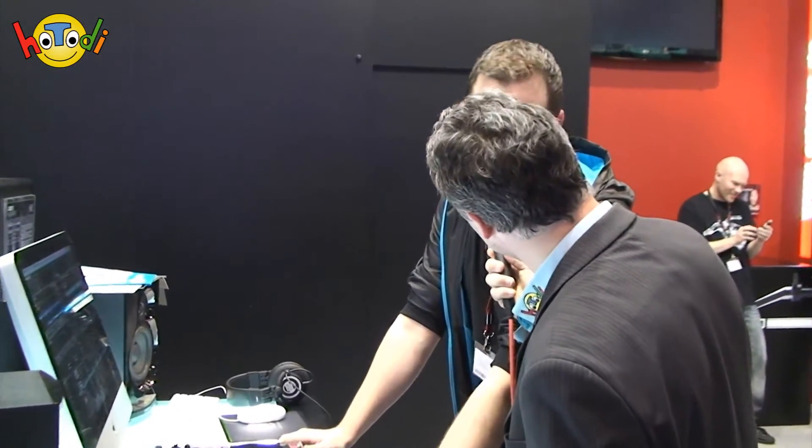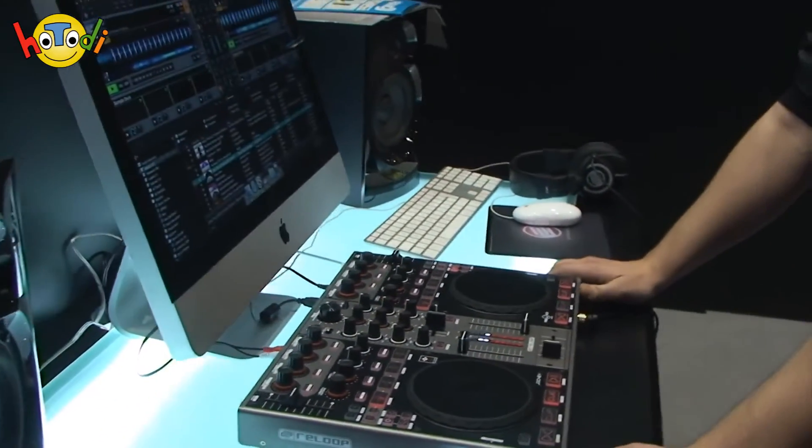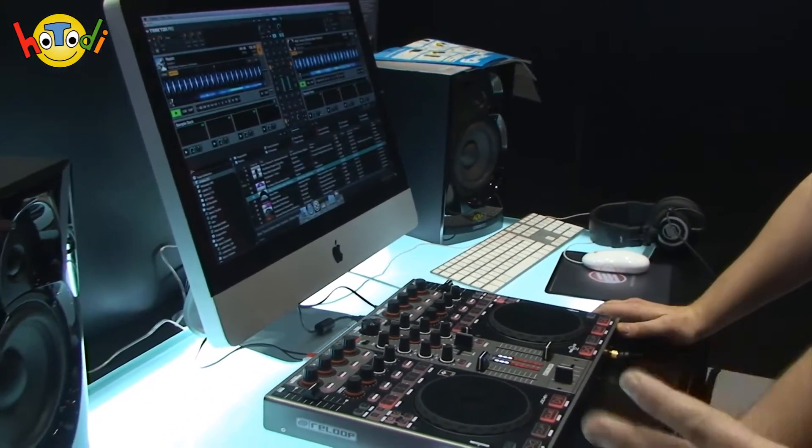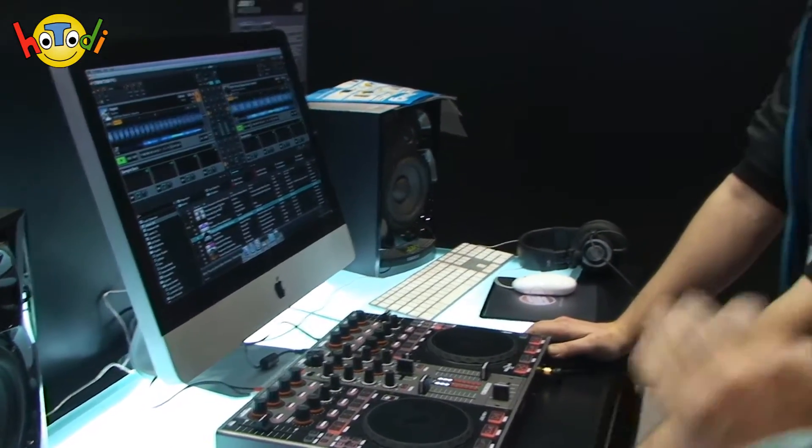Wir sind jetzt heute hier beim Stand von ReLoop, sprechen mit dem Boris. Boris wird uns jetzt mal das Flaggschiff vorführen, und zwar das Flaggschiff mit dem Namen Jockey 3 Master Edition. Das ist die Jockey 3 Master Edition – dieses Gerät bringt praktisch alles mit, was wir brauchen. Das heißt, da ist ein USB-Anschluss, eine Soundkarte drin und wirklich alles, was wir benötigen, die Software dabei für den Mac, um da richtig geile Musik zu machen.